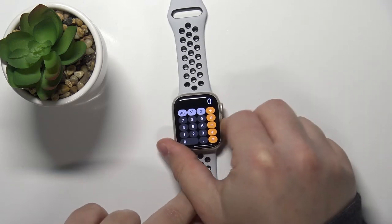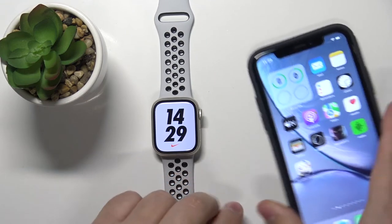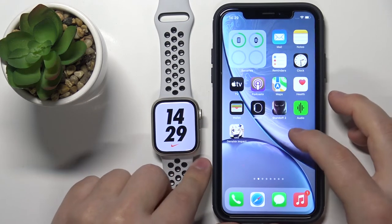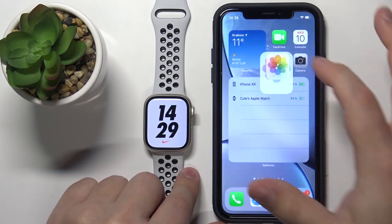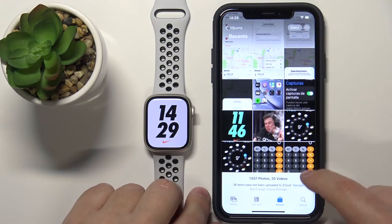To check your screenshots, you can simply grab your iPhone, open the Photos app, and in Recents you should have your screenshots right there.